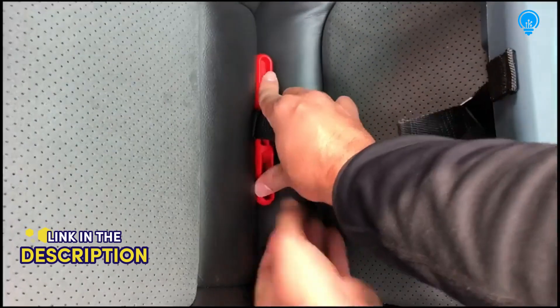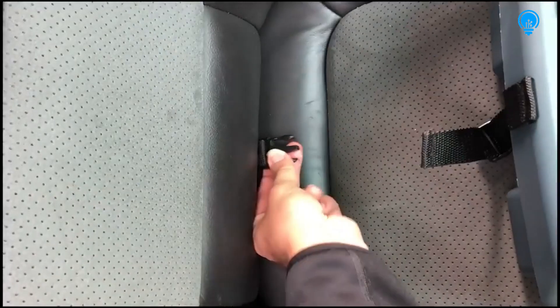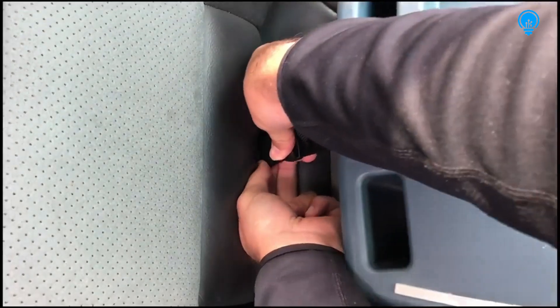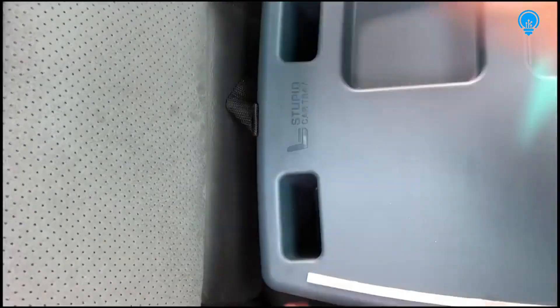Start by pushing the seat anchor into the crevice of your seat until you feel it snug. Pull on the tab to make sure it's snug. Then clip the tray in on the other end and pull the loose end of the strap to make sure it's even farther snugged into your seat. Now it's installed.